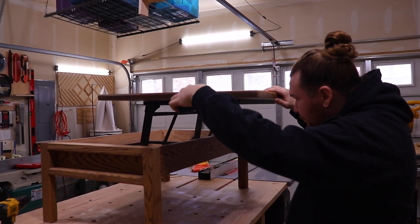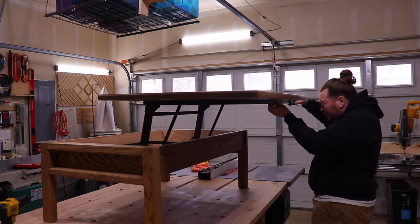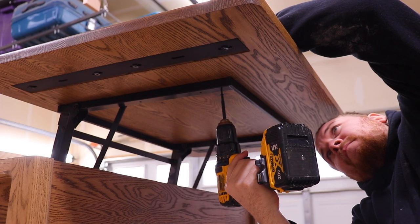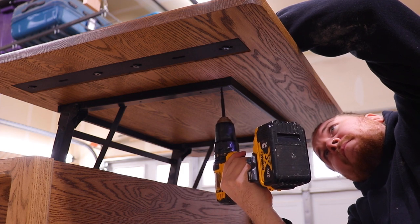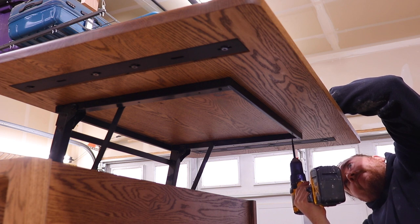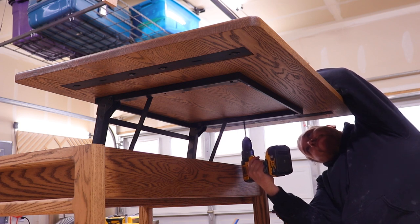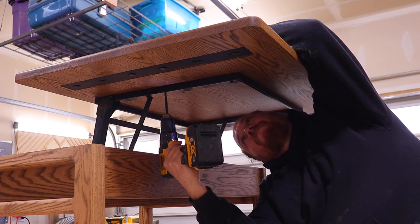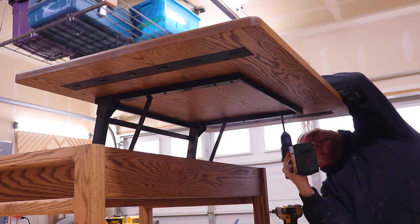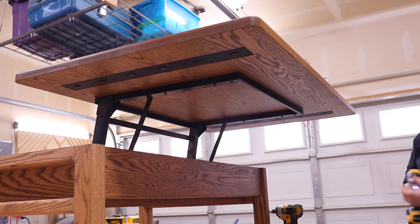I'll do my best to explain how I positioned the tabletop. I took the tabletop, set it on top of the table without the lift hardware, and measured around the entire table to get how much overhang I wanted on the fronts and on the sides. Once I had that number, I took the tabletop off, measured from all sides of the lift hardware in the closed position, then added the overhang I wanted — that's how I figured out how much space to have on all sides when the tabletop was in the open position. Please let me know in the comments if that made sense.